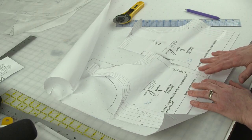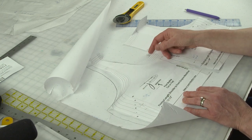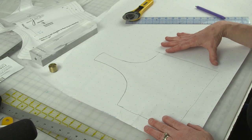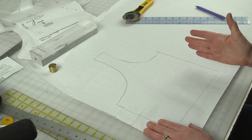You can see here the pattern pieces for the Abbey Dress are relatively small and easy to work with because it's an empire waist dress. The first thing you're going to want to do is trace a copy of the pattern that you're going to be working with, and you want to just trace half of it. So if it's a full front pattern piece, just trace from the center front to the side.